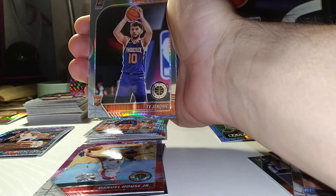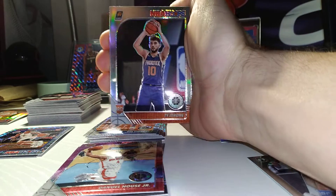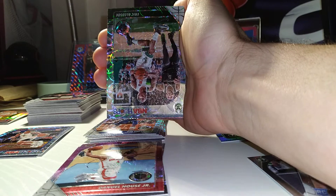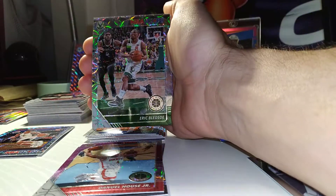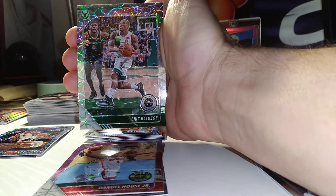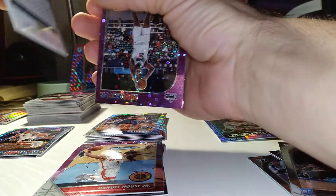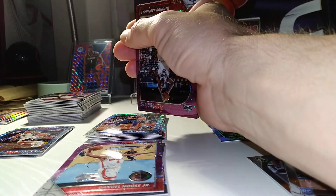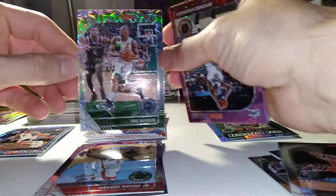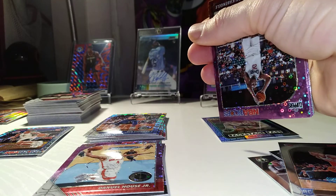We got a Charles Barkley Tribute, Ty Jerome silver — that was nice. And I got a Scope Eric Bledsoe, which is the first Scope I've pulled for the Bucks. It's a beautiful looking card — just look at that design, how that card pops. That was a really nice hit.